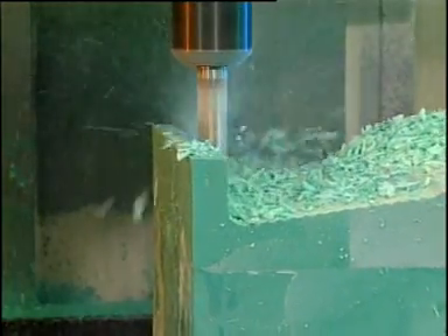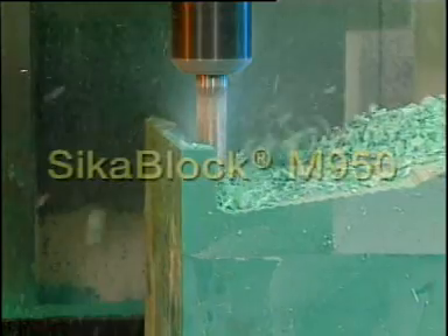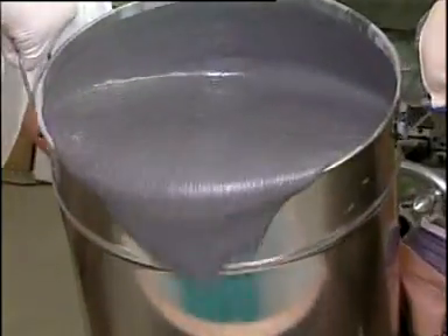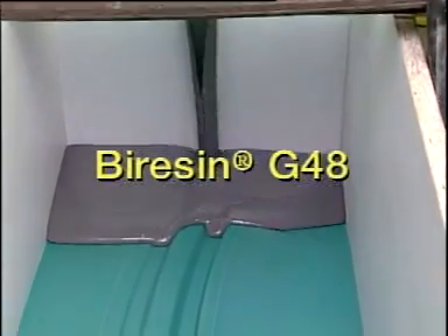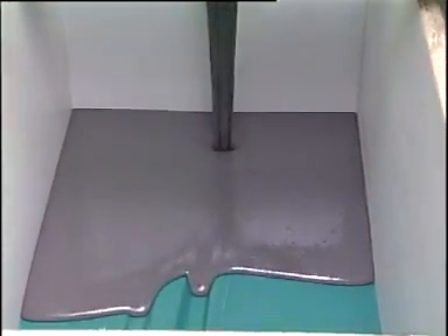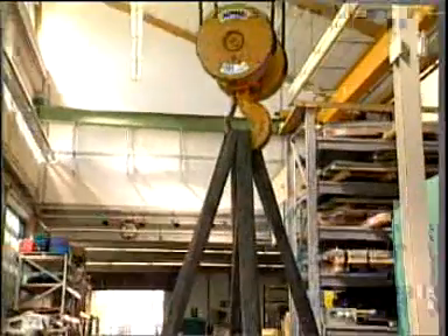Seeker, a worldwide operating specialty chemical company, presents Seeker Block M950 and B-Resin G48, two plastics developed especially for sheet metal forming, which contribute to shortening product and process development times as a form of simultaneous engineering.